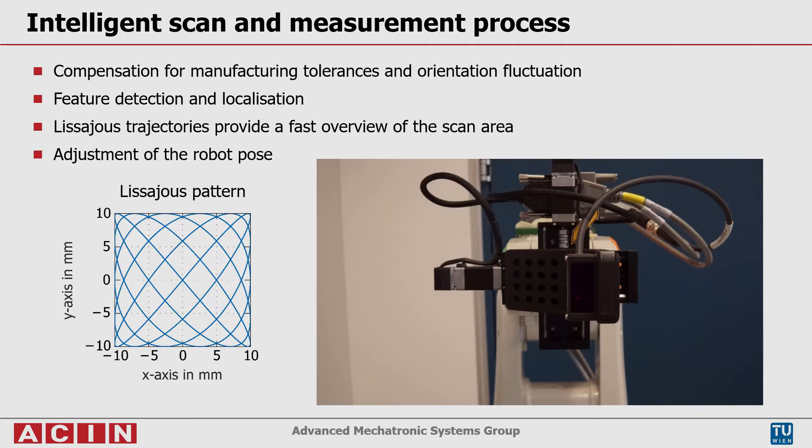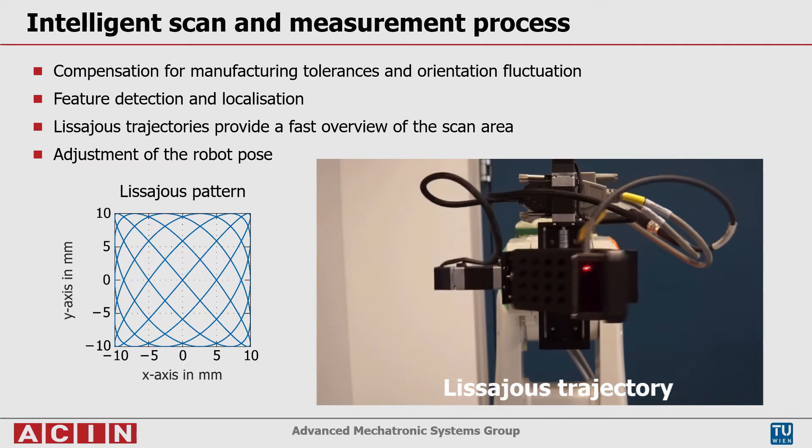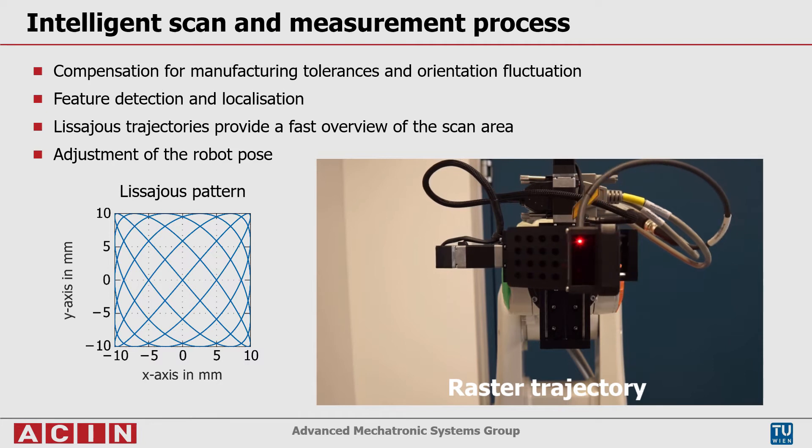To provide an intelligent measurement process and to compensate for manufacturing tolerances or orientation fluctuations, the feature is located by utilizing Lissajous trajectories, which lead to a fast overview of the scan area combined with a computer vision algorithm. Afterwards, a conventional raster scan is used on the refined area where the feature is to be expected.